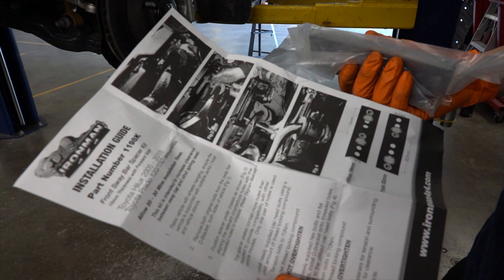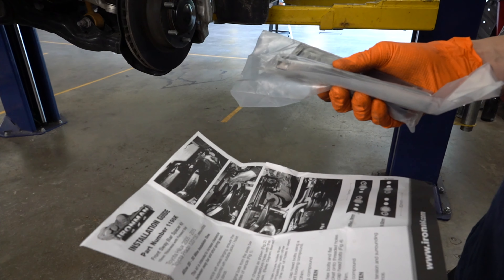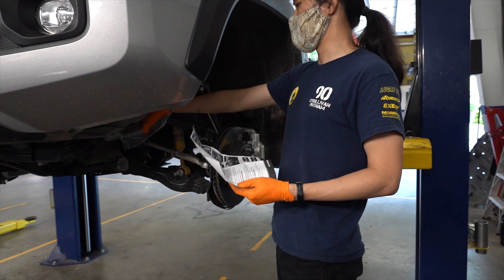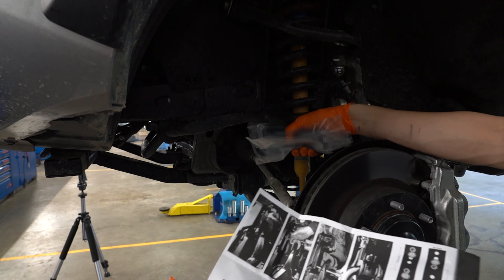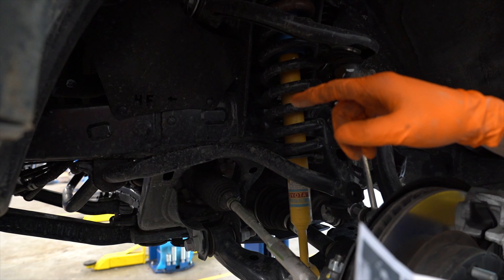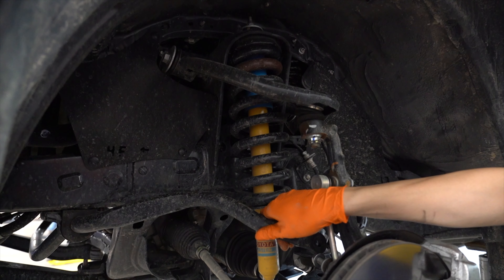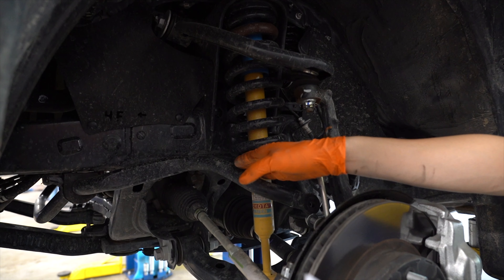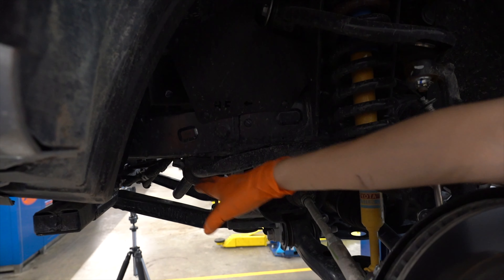Ironman included the sway bar relocation spacer kit, which I found wasn't covered in the installation video. I'm going to disconnect the sway bar right here before I remove the stock strut — I think that will make the job easier. The main purpose of this relocation is to prevent rubbing with the bigger shocks, moving the sway bar a little lower and forward.